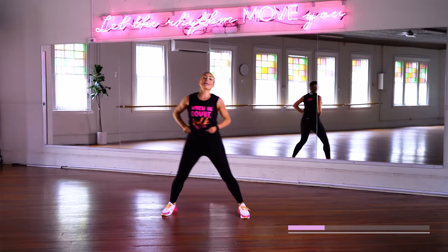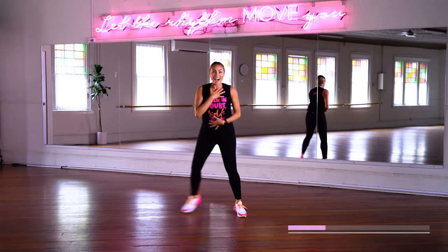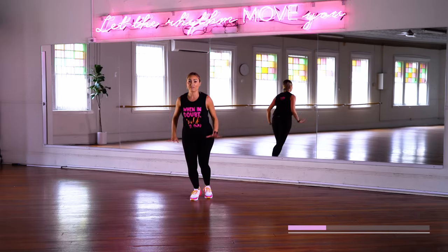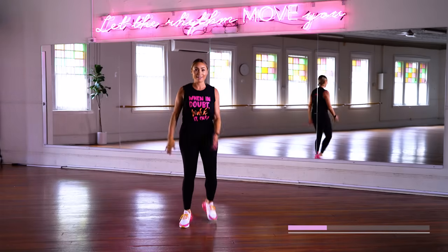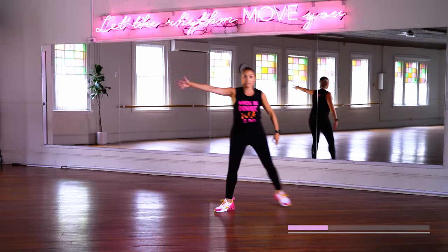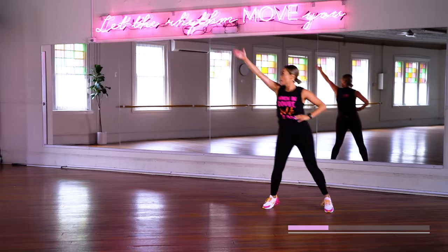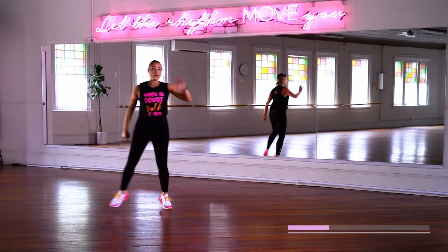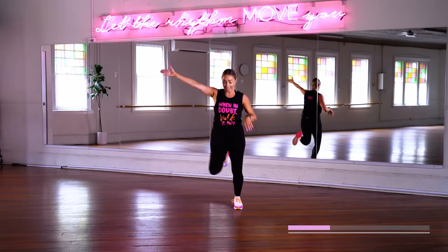Bring that higher love — feel it in your whole body. Walk with me. When in doubt, walk it out. If you ever get lost with any moves, that's what I always say: when in doubt, just walk. Let's go to our first move — grapevine, grapevine, now V-step: one, two, three, four. Grapevine this way, V-step. We went that way, now let's go this way. Although it doesn't matter whether you're going with me or in the opposite direction — you do you.